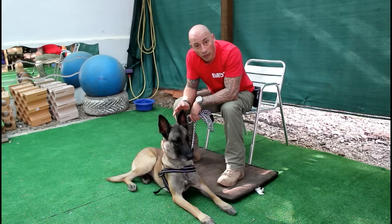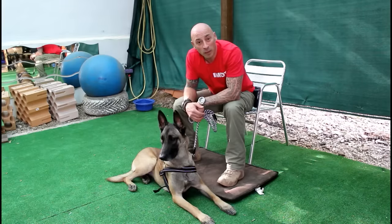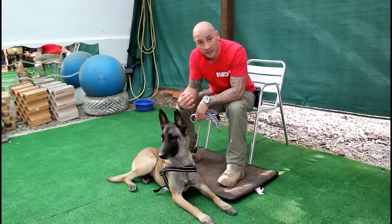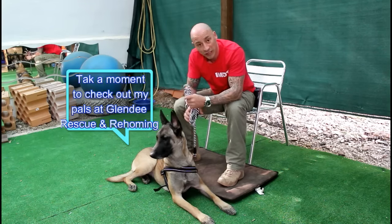The first time you do it, it won't happen that quickly, I can promise you. But practice it in quiet places and then take it to more distracting environments, and the dog will learn to relax as soon as you concertina the lead.